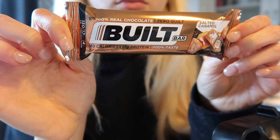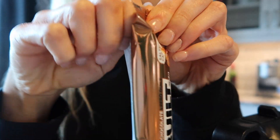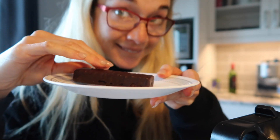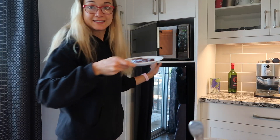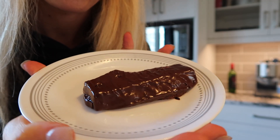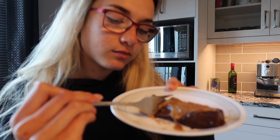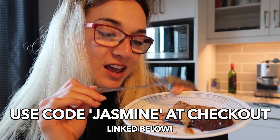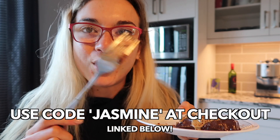And for snacks, Maddie likes to have protein bars. So here I am just having a Built Bar, and if you've never had Built Bars before, please try them. They are so delicious, highly recommend. If you want to try out Built Bars, make sure to use code Jasmine at checkout to get 10% off your order. If you want to be like Maddie, get Built Bars.